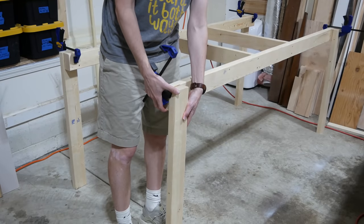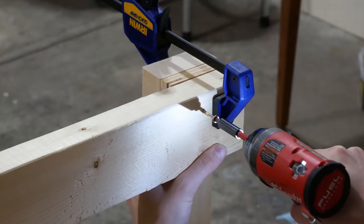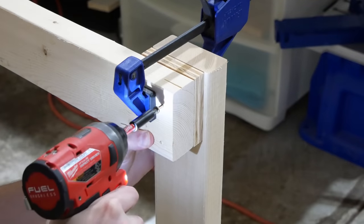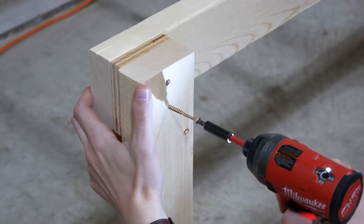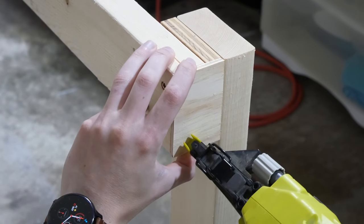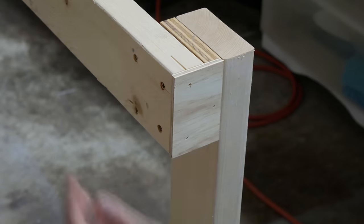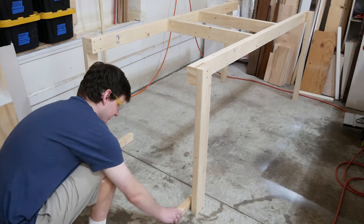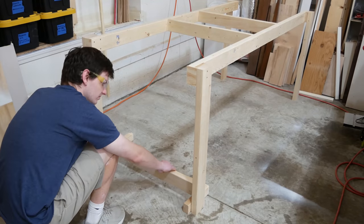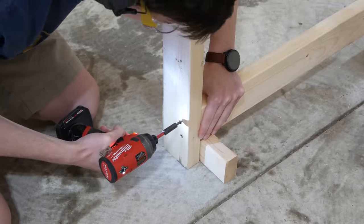I clamped each leg in place, setting the top rail in a quarter of an inch from the outside edge of the leg, and put four screws through the top rail into the back of the leg, and two screws through the front. I also tacked a small piece of quarter-inch pine plywood to cover the ends of the top rail and the plywood spacer. This isn't necessary, it just makes it a little prettier. I set the bottom side rails off the ground using some two-by-three scraps, and then screwed in those side rails through the front of the leg.